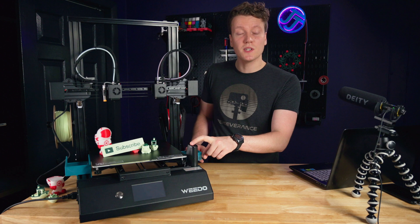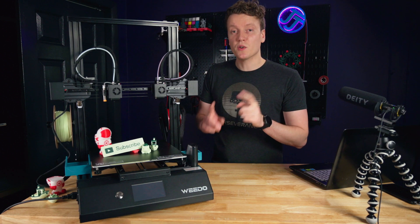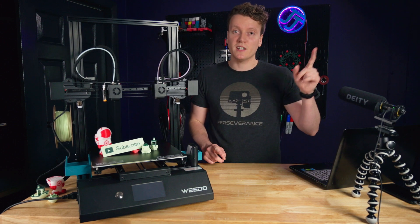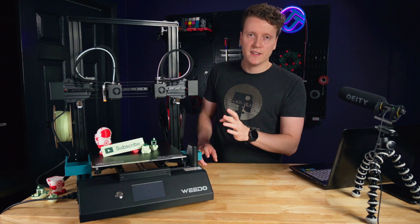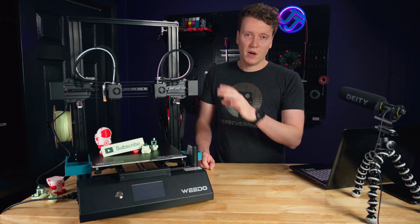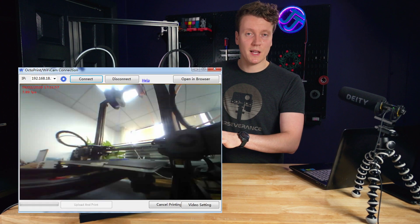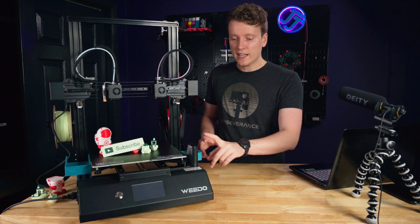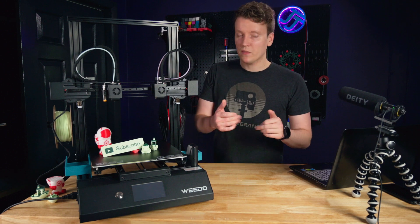Another really nice feature is a built-in webcam and an ESP32 module, which allows it to connect to Wi-Fi so you can remotely monitor it. I've been using Cura to monitor it — it's really nice that I can be upstairs while this is down here printing and still keep an eye on it. It's not an amazing quality webcam, so you won't be doing high quality time lapses, but it's good enough to see what's going on from a different room. I really like that it's built in and has a dedicated place.